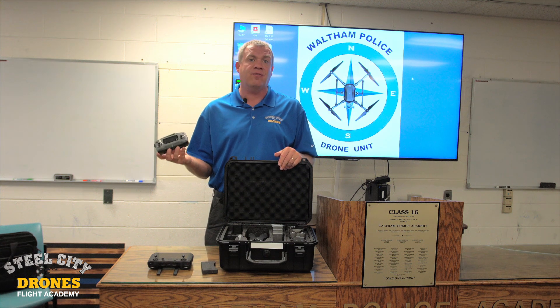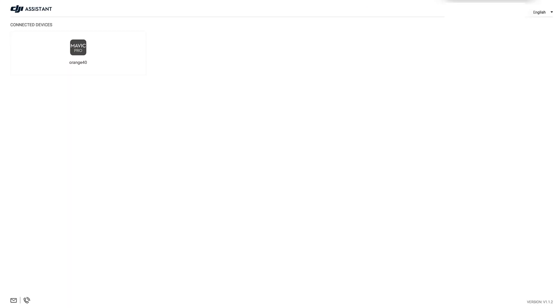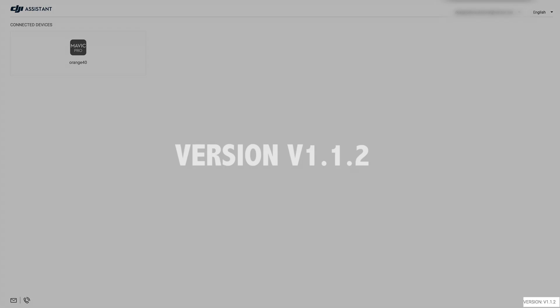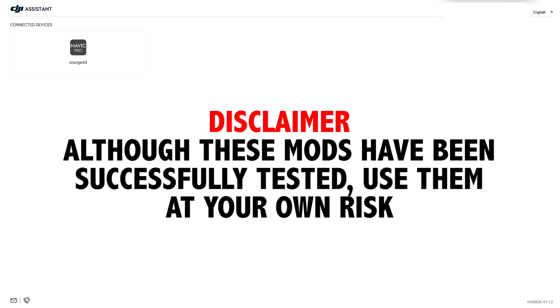Obviously, it is an advanced feature because it requires some skill to be able to fly in Atti mode. Now we're going to show you how to add Atti mode to the Mavic 2 Pro. This is going to work only for the Mavic 2 Pro. First thing you do is download Assistant 2 version 1.1.2. That's a rather older version, and this will not work on any other version. If you plug in your Mavic 2 Pro to this Assistant 2, you'll see it pop up on your upper left-hand corner like shown.